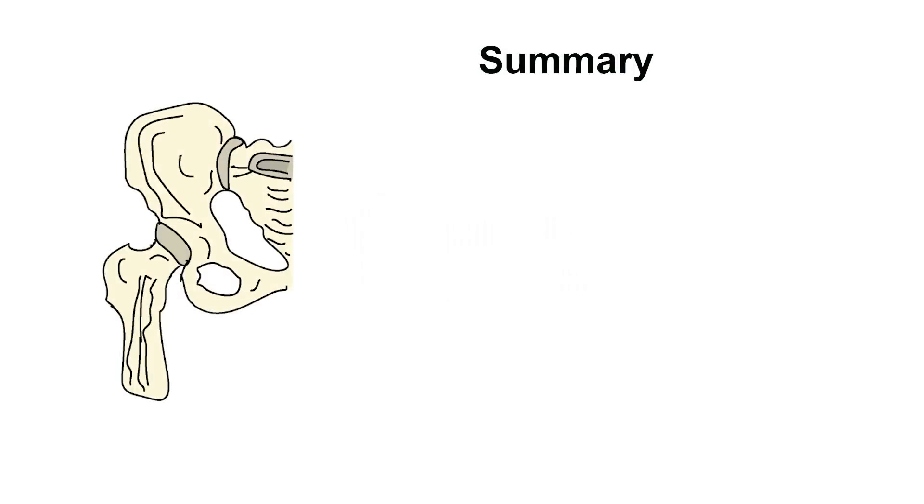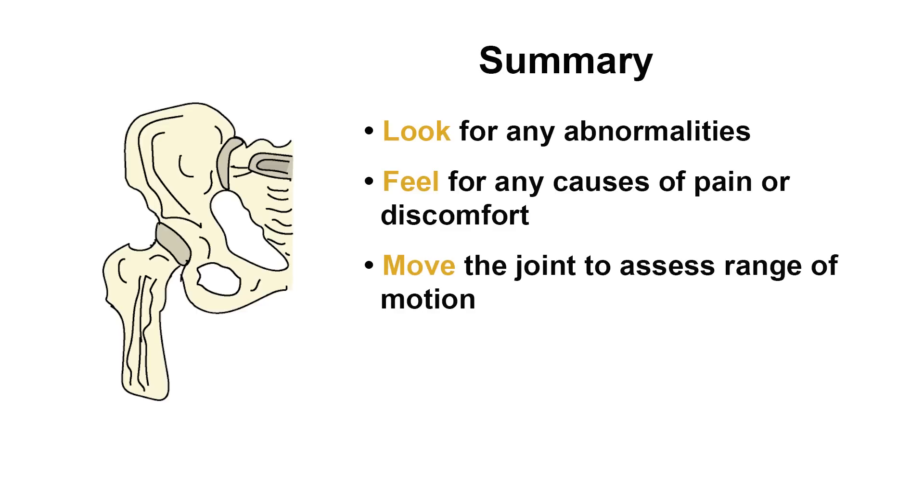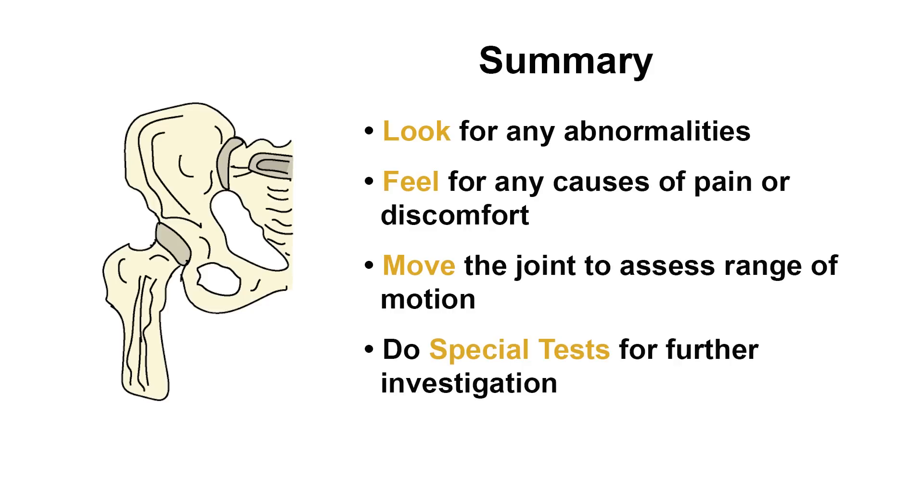Physical examination of a joint requires you to look at the joint for any abnormalities, feel the joint for any particular areas of tenderness or pain, move the joint to assess range of motion and strength, and finally perform special tests looking for any trouble spots. Thank you for watching this video. I hope you enjoy practicing physical examination.